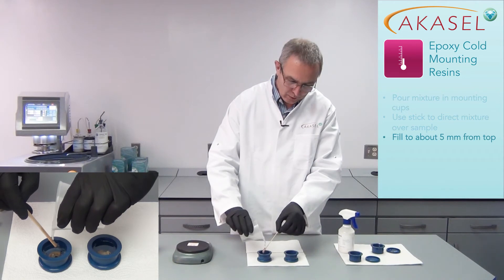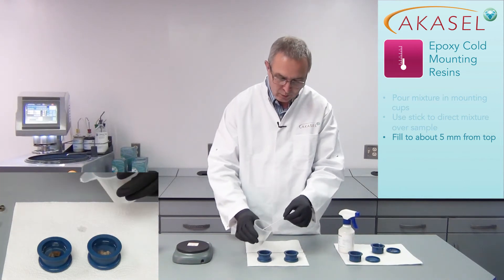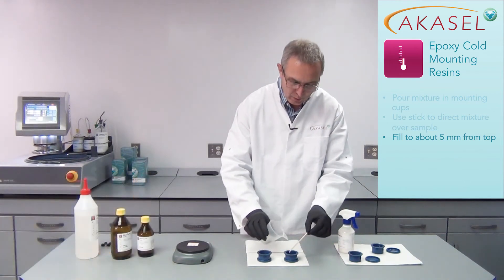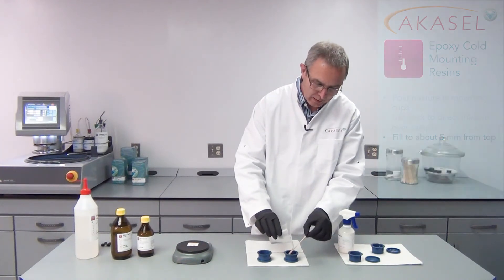I'm only going to fill the mounting cups to about 5 millimeters from the top. That makes it easier to remove them and it will also make the preparation results better, because the samples should not be too high when grinding to avoid penciling.